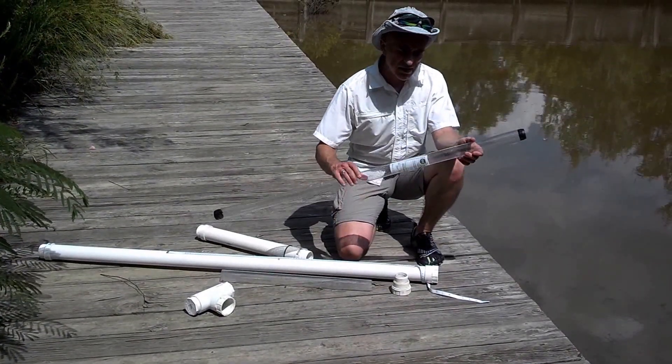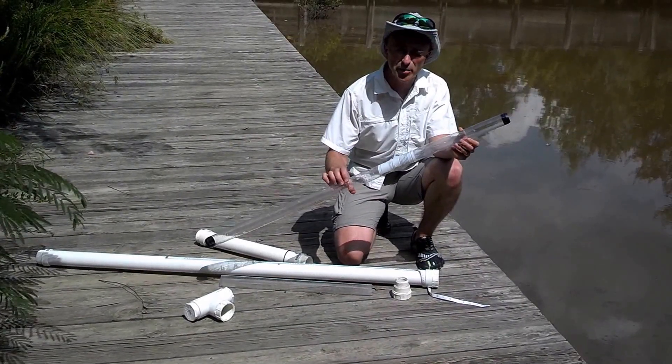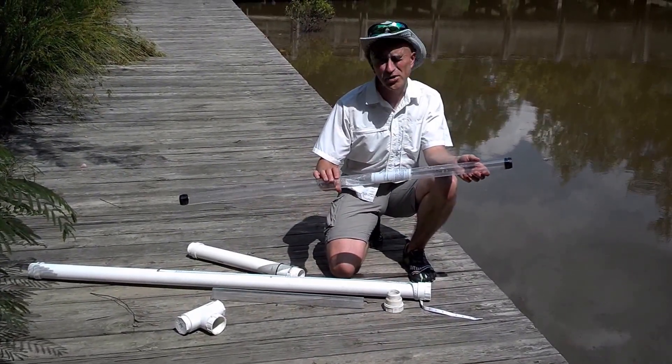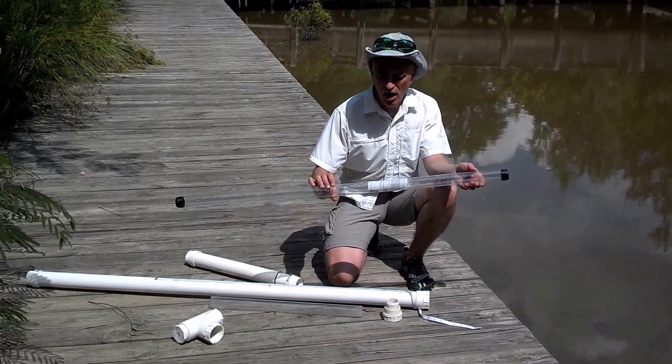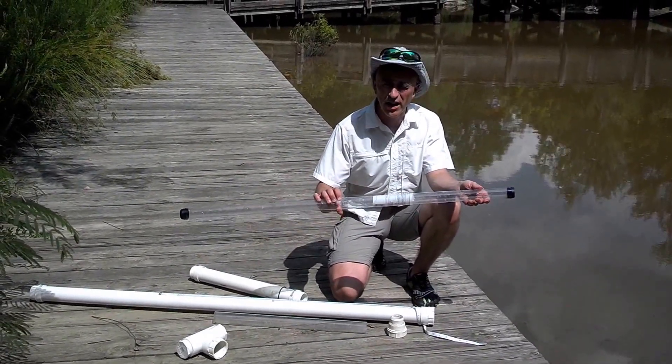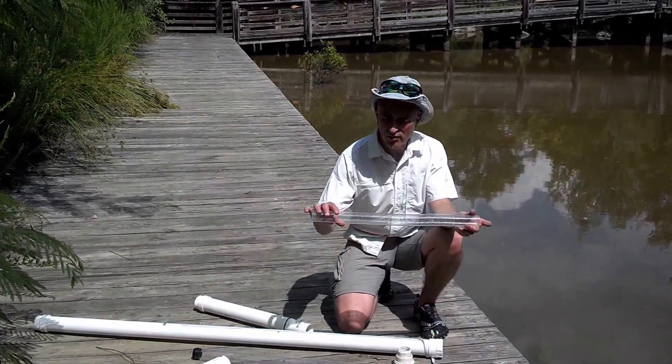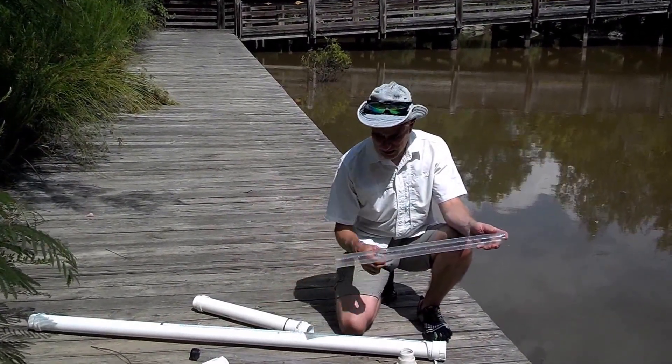This coring device is built around the T12 polycarbonate light protector you can get at any hardware store. This is designed to protect fluorescent lights in a working environment so that glass doesn't shatter. In this case it will be our core liner, and I've cut this in half — it's approximately two feet long.